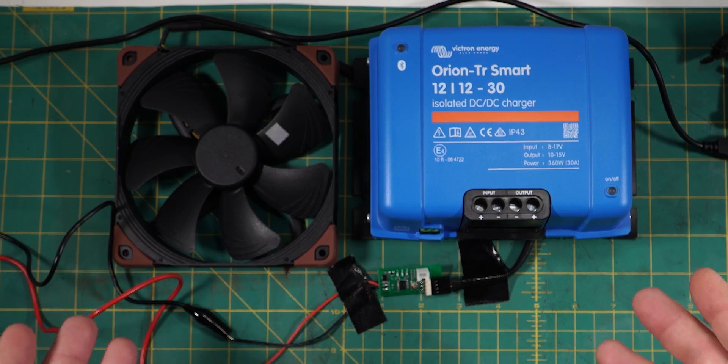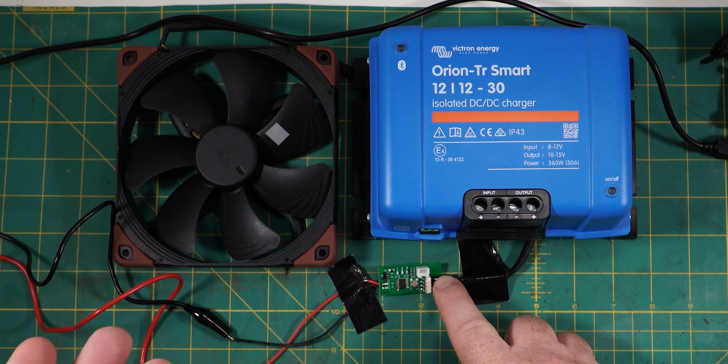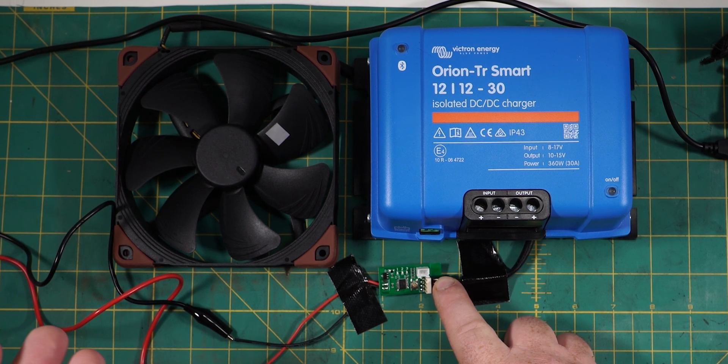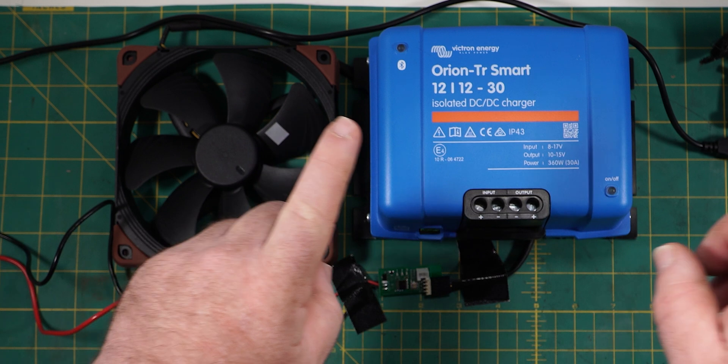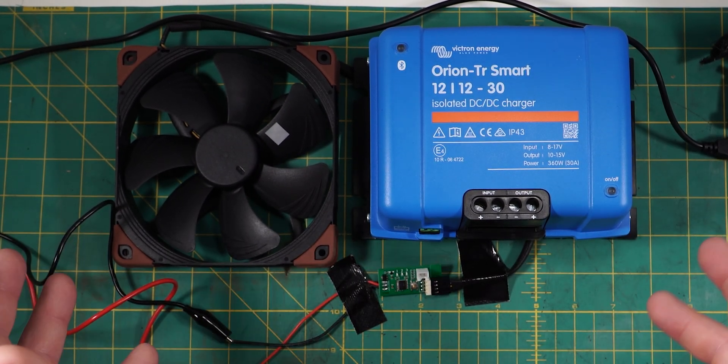G'day coppers, welcome back to the bush. In this episode of Lockups for All Driving, we're going to do this PWM or Pulse Width Modulation Temperature Compensating Fan Speed Controller to cool down the Victron Energy DC to DC Charger because they run hot as hell.